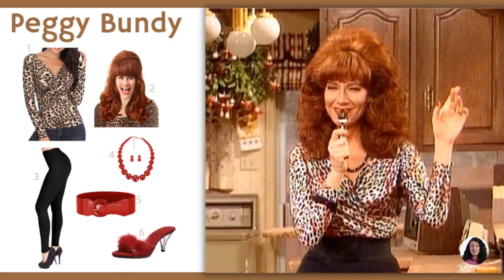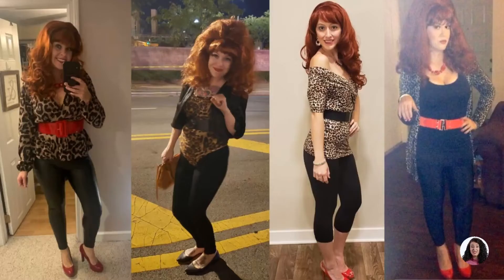The Peggy Bundy costume is a combination of retro and comfort. Put on the iconic beehive wig and leopard print shirt to feel the charm of vintage. Peggy showed a typical 80s style and was well-liked by the audience.